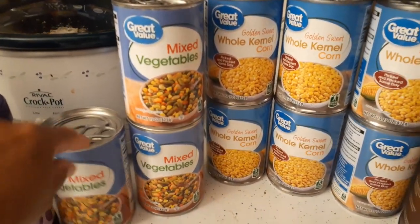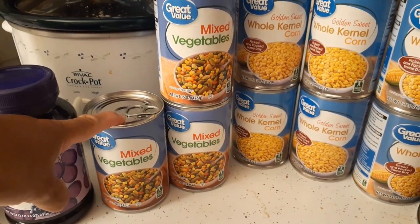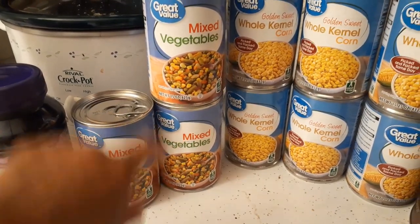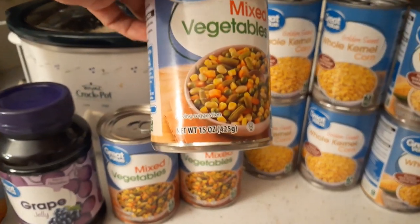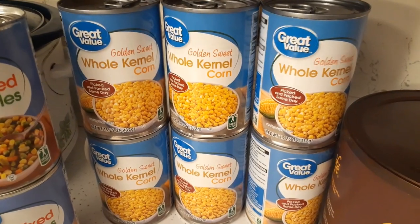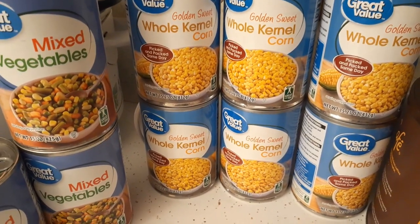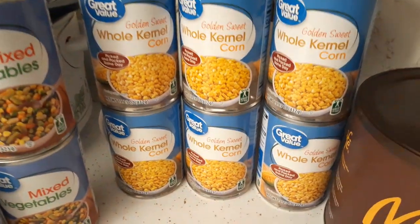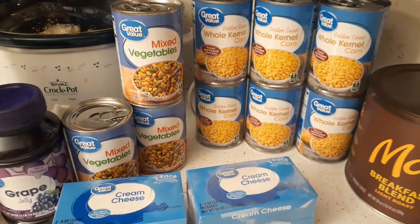I got three cans of mixed vegetables - I used two of them in the last couple months when I made chicken with ramen noodle dinner and never replaced them, so I got those back plus one extra. These were 58 cents at Walmart and are 15-ounce cans. I also got six cans of whole kernel corn at 50 cents each - corn is the most-used canned vegetable in the house.